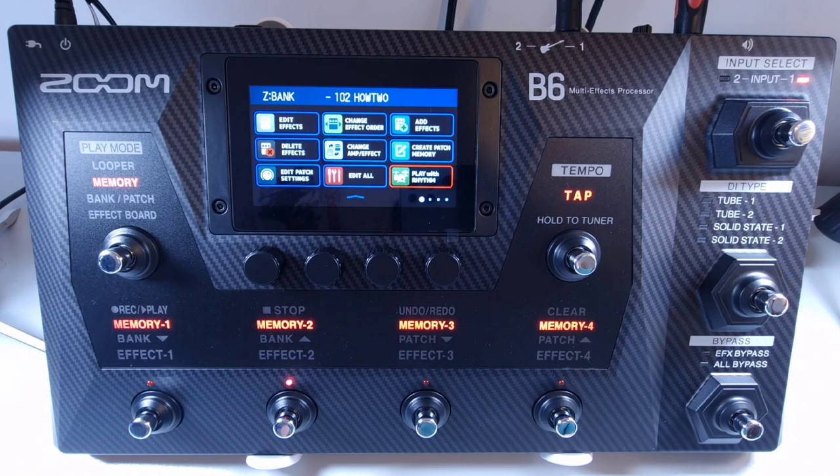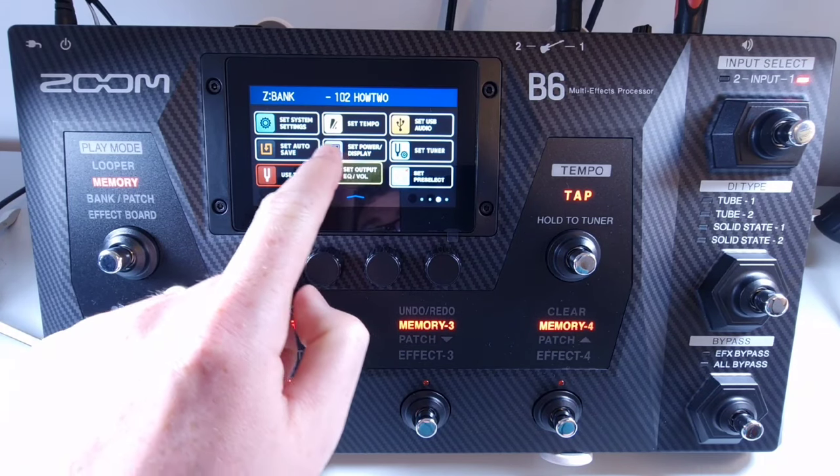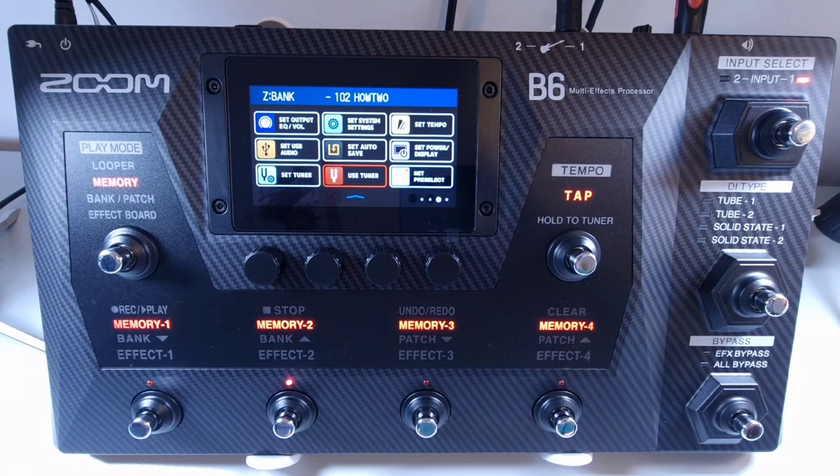Additional menu options include: use send return; import IR to load impulse response data; change bank order; delete bank; save patch memory; set tempo used for effects, rhythms, and looper; set the auto save function; set power display to adjust touch screen brightness and turn eco mode on or off; use tuner; set pre-select; play mode effect board; play mode looper; play mode bank and patch; play mode memory; set output EQ volume to set tone and output characteristics for each input channel; and set tuner. Items on the menu screen can also be reordered left, right, up, and down by touching and dragging them, so you can rearrange the menu to best suit you.